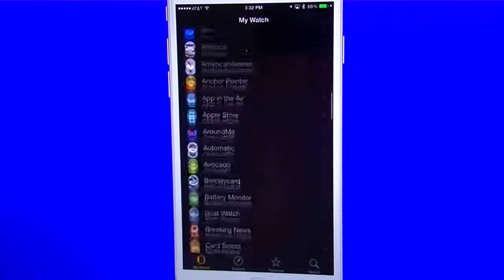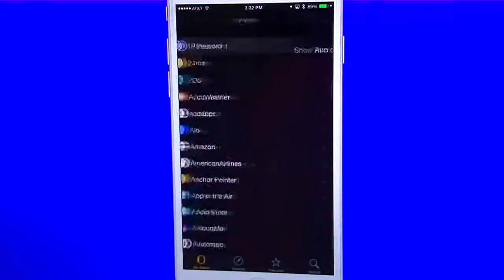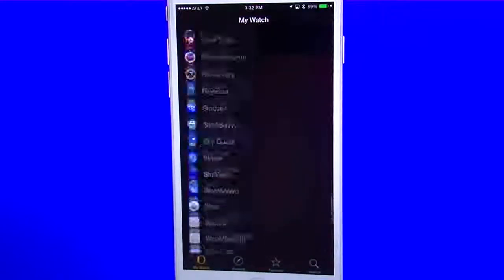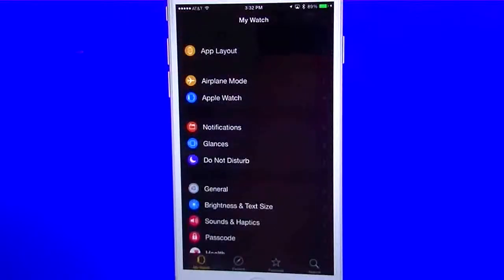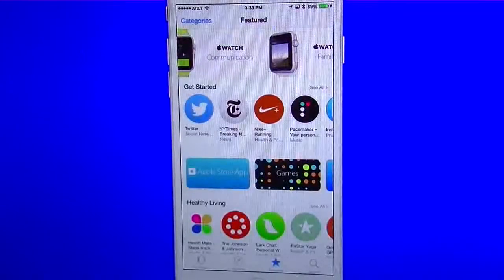Down here on the bottom, all your applications give you the ability to show on the Apple Watch and also to show in glances. If you start tapping them all to show in glances, it will give you a limit — not every one of them is going to be in your glances. There's also a learn more section at the very bottom if you want to learn more about how to use the Apple Watch. You can add applications directly from this app or search for them, or add them in the App Store and they'll still add on your Apple Watch — just give it a little while to update.